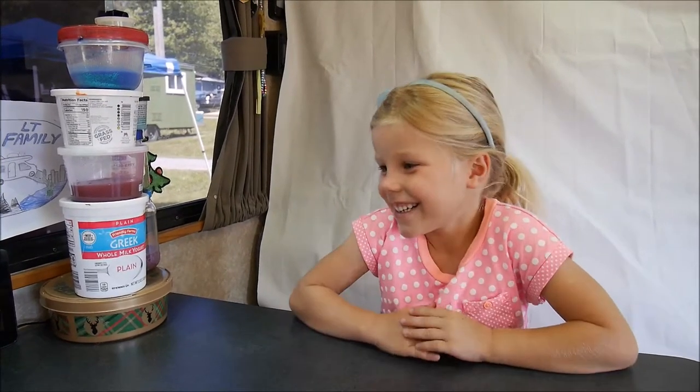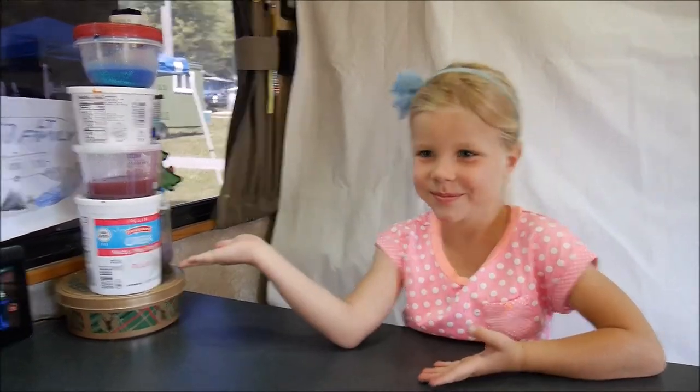Hello everybody! Welcome to our Crazy or Not channel, and Maya is going to show what's in these odd containers.